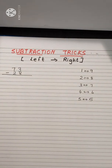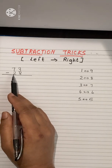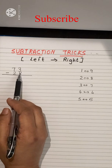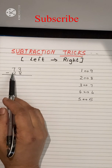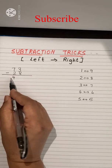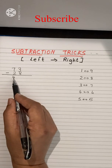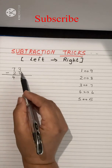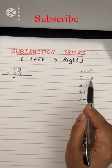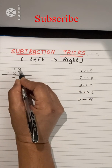Let's see how to do this. Starting from the left: first, 7 minus 2 is 5, but we don't write 5 yet — we check the next digit. Here, 3 minus 8 is not possible, so we write 4 instead of 5 (one less than 5). Next, 3 minus 8 is not possible, so we look at the related pair: 8 and 2 are related. Add 2 to 3: 3 plus 2 is 5.